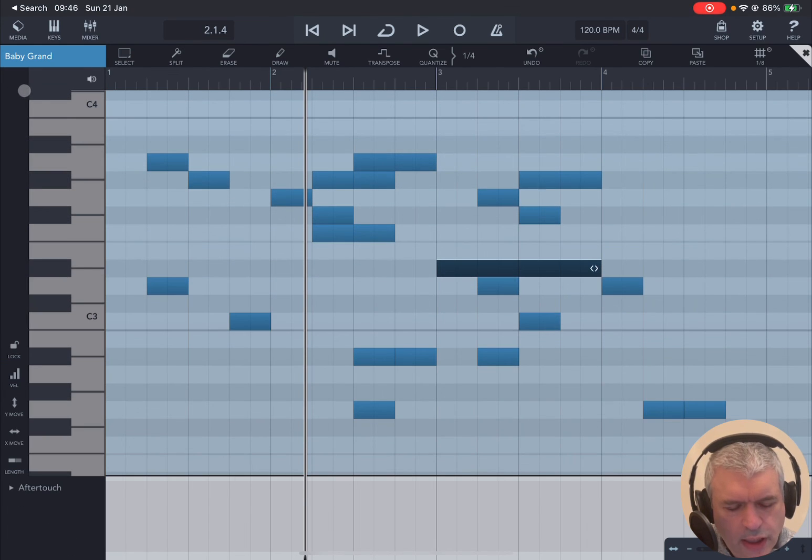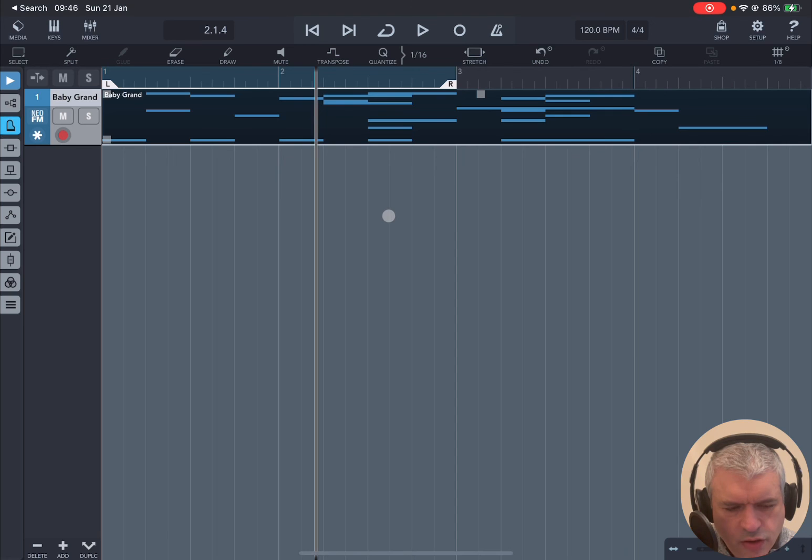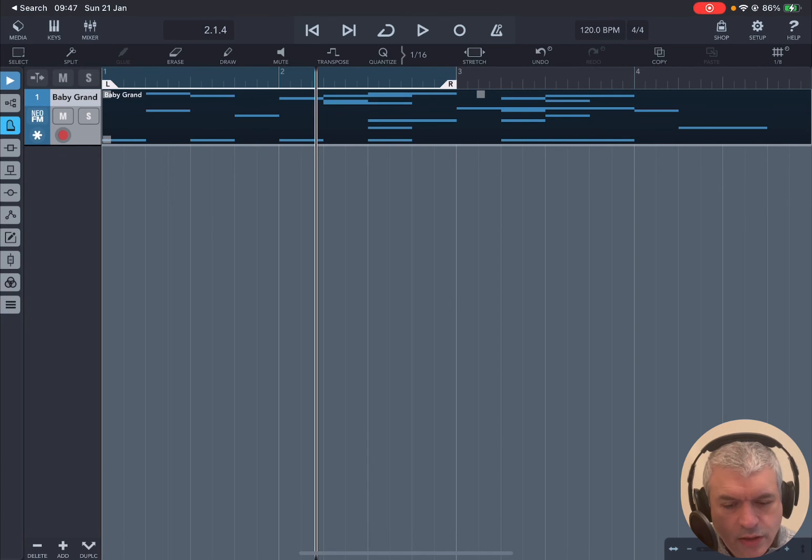When you finish, click the X to go back to the main view. I hope you enjoyed these introductory tutorials for beginners who have never used the piano roll inside Cubase for a MIDI track. See you next time, bye.